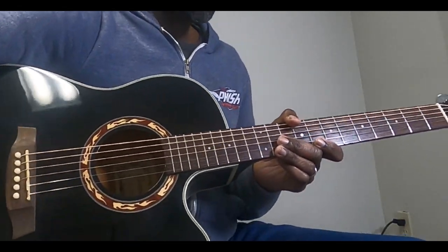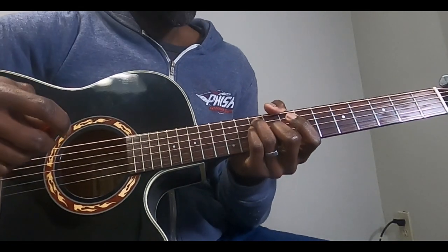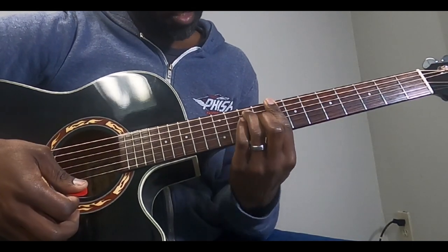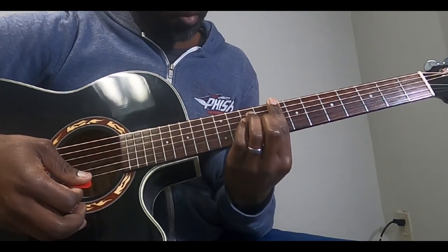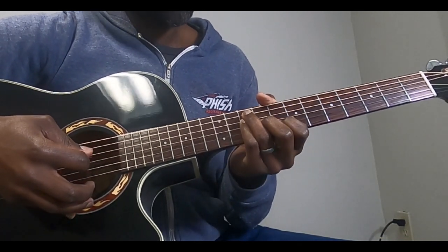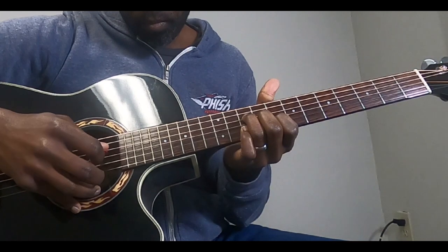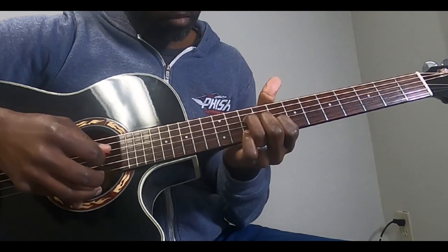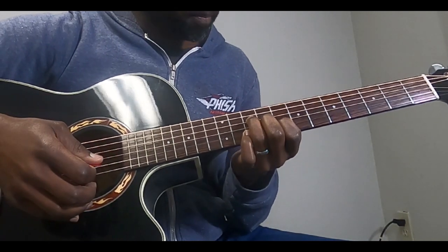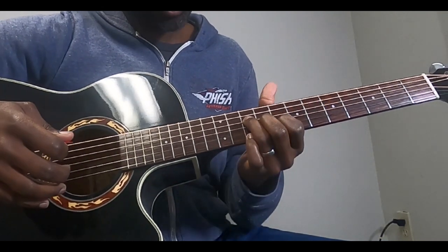I'm going to do this one on acoustic. For the verse and the intro, you're pretty much bouncing back between a C and a C6 the entire time. If you listen to the recording of the song, I think Rick is doing that. I can show you that real quick, but if you're playing by yourself it doesn't really equate too much in my opinion.